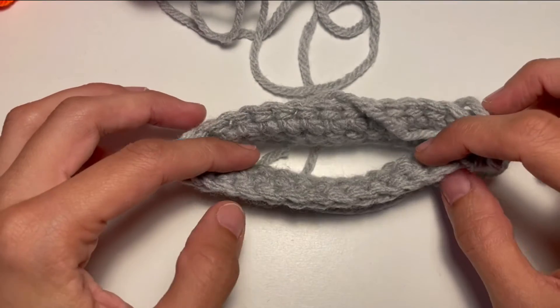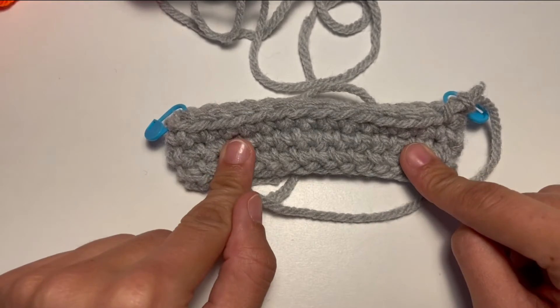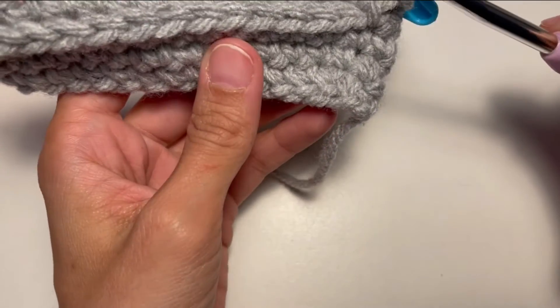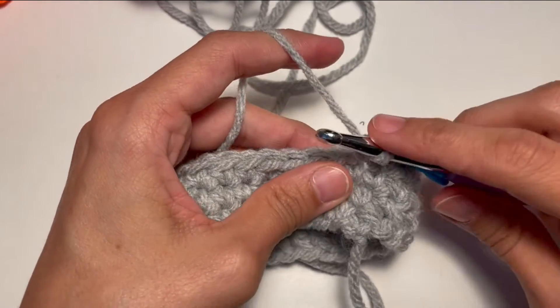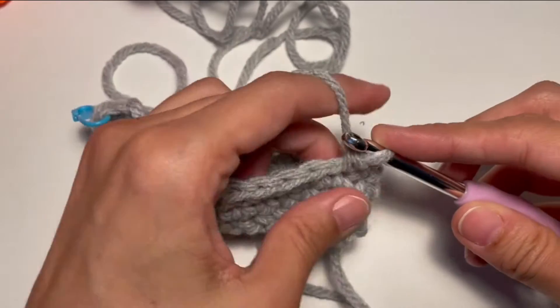As you can see I'm working in a round that will help me to show you better how it works. First thing I'm gonna do is changing the color so I can show you better. So we're gonna do another normal single crochet as I did in all this work and then we join the yarn.